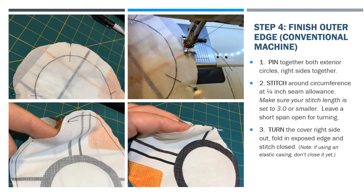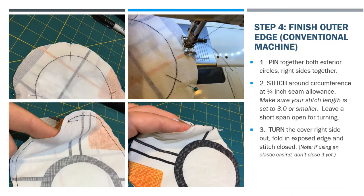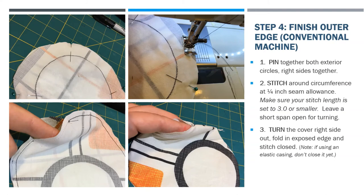Quarter-inch seam allowance is really simple on most machines — you're just going to align the outside edge of the material with the outside edge of your sewing machine foot. Next, turn the cover right side out, fold in the exposed edge, and stitch it closed. If you're going to use the elastic casing method, don't close it just yet — wait until after that step.